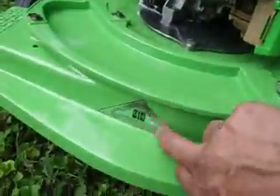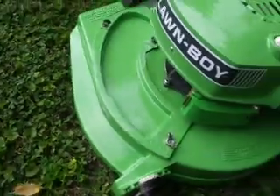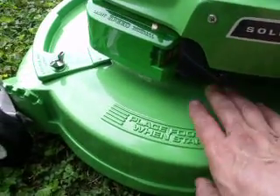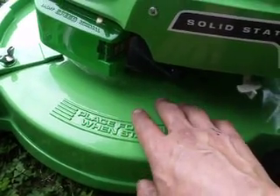It has all new reproduction decals on it. We are making the new Opie tag and manufacturer's tag as well. If you'd like to purchase those, we have those for sale on eBay. The deck has been sanded, primed, and painted in two-part automotive paint in Lomboy green and clear coated.